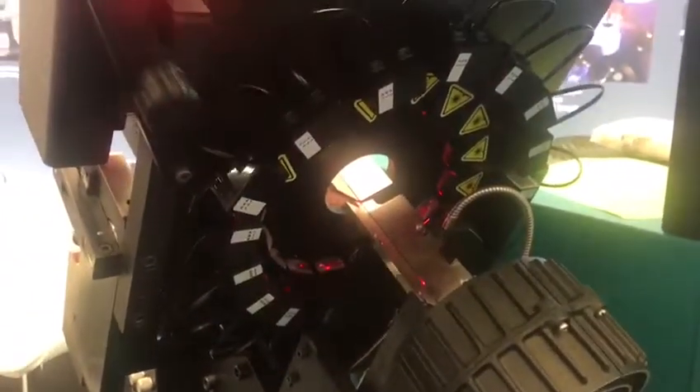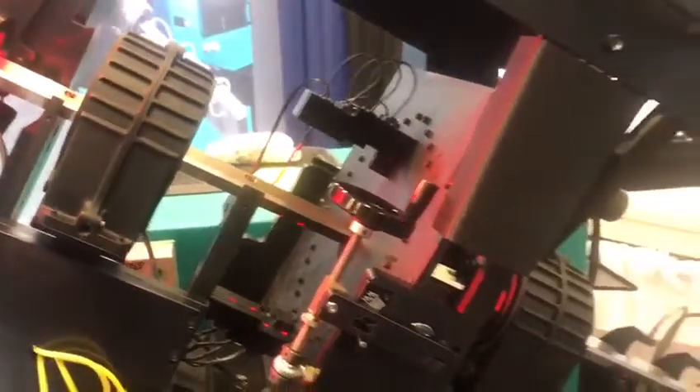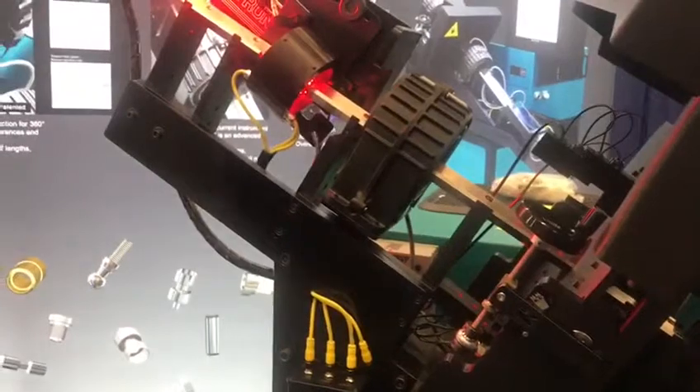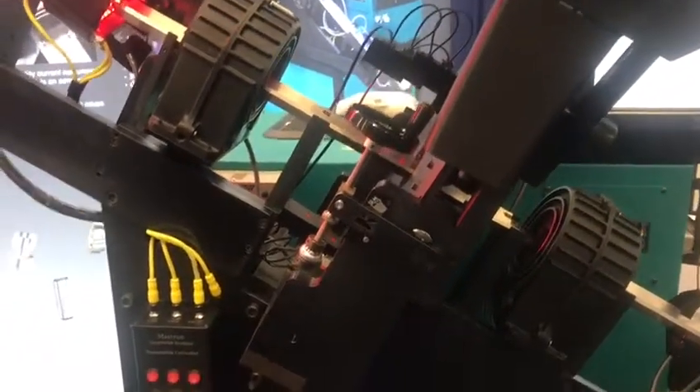We've got eight lasers going 360 degrees around the part, and then we have four lasers in the back that give us our length dimension and calculate speed and acceleration of the part. We use that to make our math for the other eight lasers doing the diameters, profiles, and thread detection better. We get 16 points of inspection with the eight lasers, so 360 degrees around the part gives us the tightest tolerances.